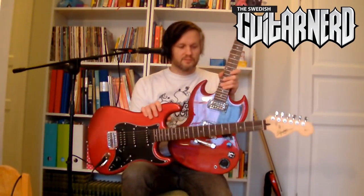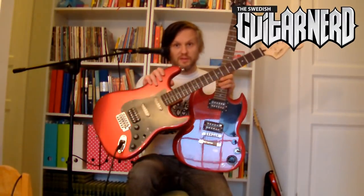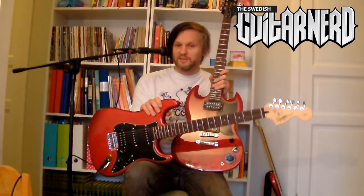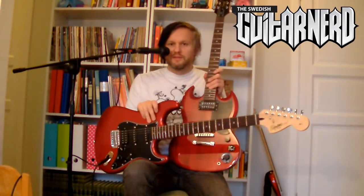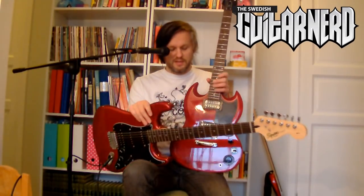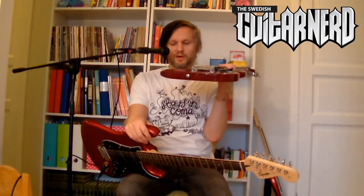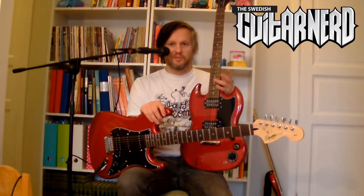What I like about the Strat model — and Squier makes Telecasters as well, but they don't have this — is that the Strat is very ergonomic. You can see it has all these contours, and it's really nice to play because it's made for humans. Epiphone guitars copying Gibson guitars are not nearly as ergonomic. The SG is better than the Les Paul models because it has some rounded edges, but the other models are just square, and that can be really annoying after playing for a few hours.